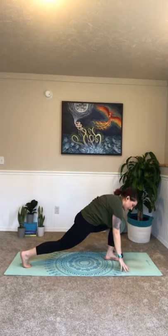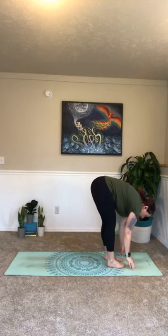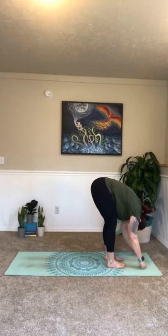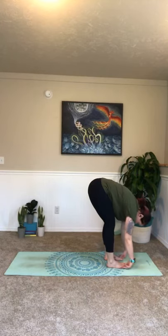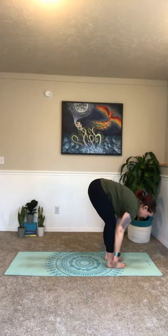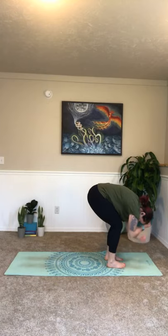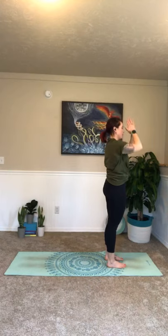Send that right hand down on the outside of that right foot, coming onto the fingertips. Inhale, open that left arm to the ceiling. Focus on your breath. Notice if that back leg dropped — send it up. Just focus on those inhales. Big breath in, exhale, let it go. Release that left hand down, step that left foot up to meet your right — forward fold. Inhale, halfway lift. Exhale, fold. Inhale, halfway lift. Exhale, fold. Inhale, big circle all the way up. Palms together, bring them to the heart for a breath.